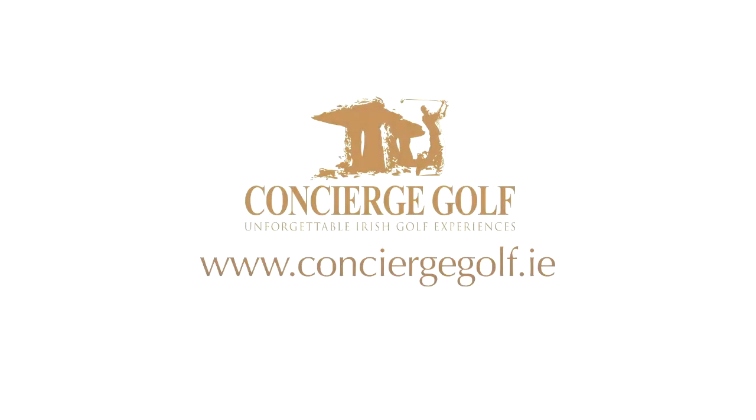Thank you, talk to you soon. Concierge Golf Ireland, your hole-in-one golf tour operator.